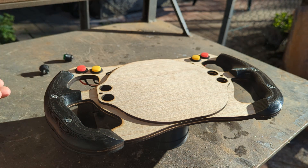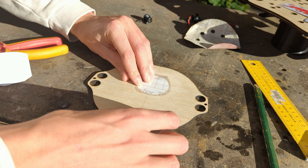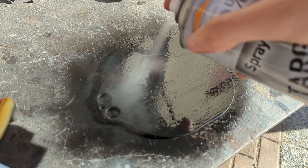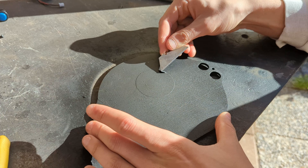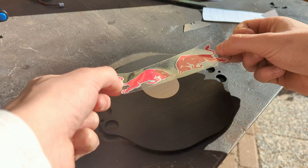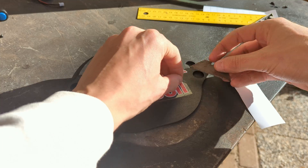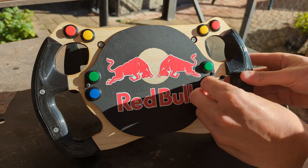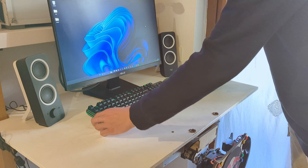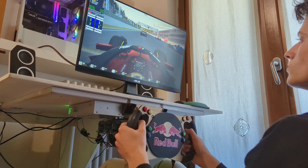Before calling this project finished, there's just one thing I need to do. Much better! The wheel is now finished and working very nicely.